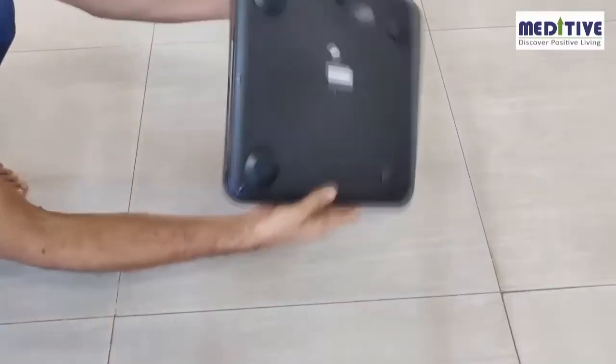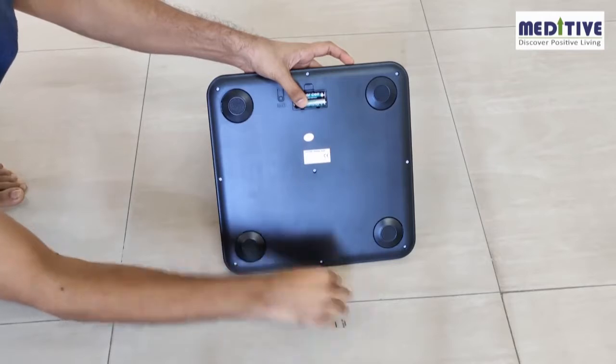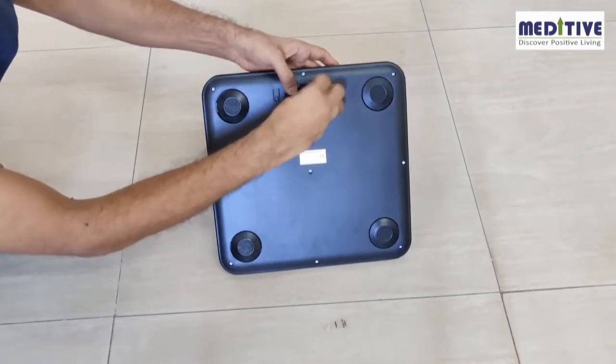The scale is powered using two AAA batteries. First, please check if there is a plastic cap behind the battery — you have to remove the plastic cap and insert the batteries again to switch on the scale.